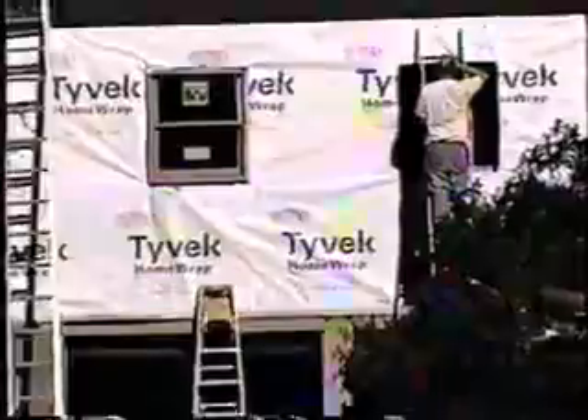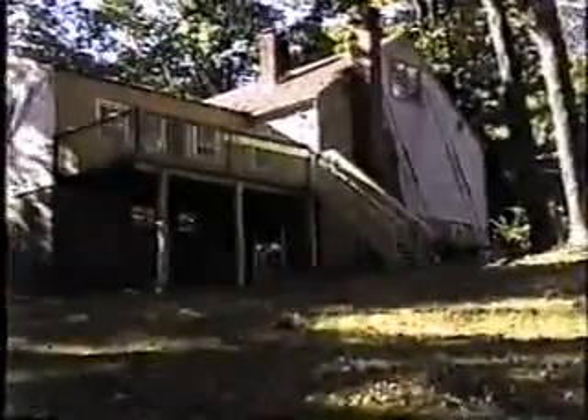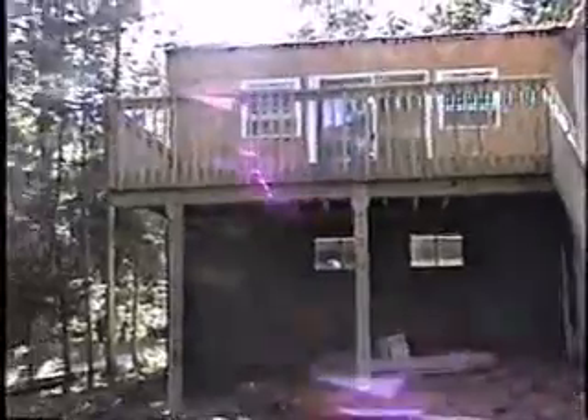Installing the Anderson windows. The deck is now being built — as you can see, six by six posts all the way down three feet into the ground into the concrete, below the freezing level. Six by six anchored in with a sandwiched two by eight header.